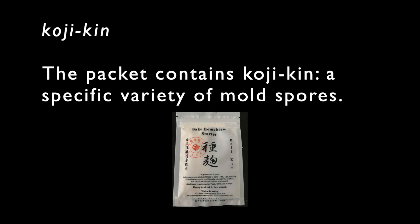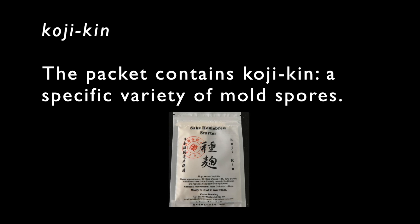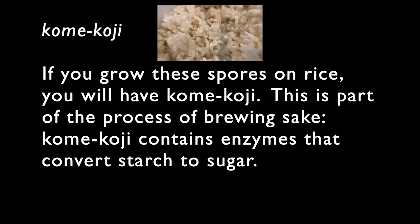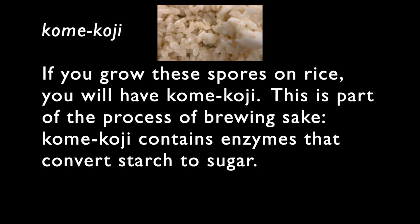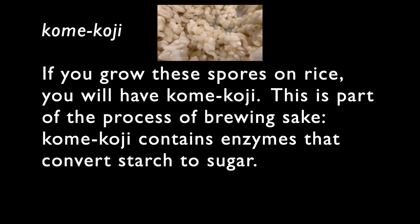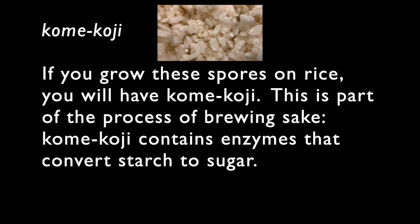So what is kojiken? This packet contains a specific variety of mold spore. You can use these mold spores to grow mold on something. I'm going to grow these spores on rice, and that'll be called kome koji. Growing the mold on rice is called kome koji. This is part of the process of brewing sake. Kome koji contains enzymes that convert starch to sugar. Usually saying 'koji' by itself, at least in English, refers to kome koji.